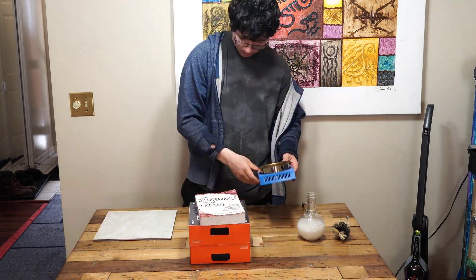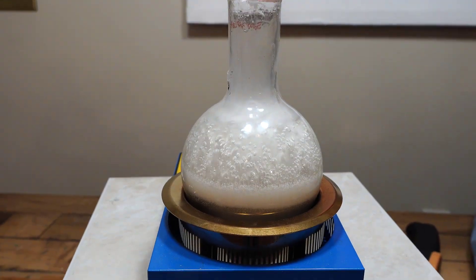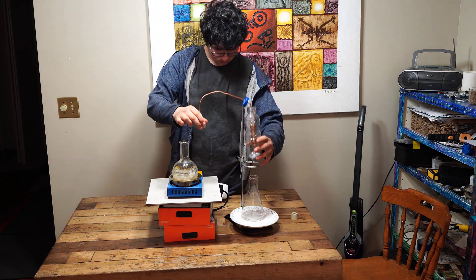Next we're going to boil the styrofoam in order to remove any residual acetone that didn't get removed during evaporation. Now we're going to start the pyrolization process. Using a wattmeter, we're going to measure how much energy this takes and if it's efficient or not.